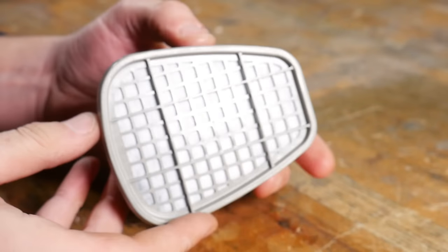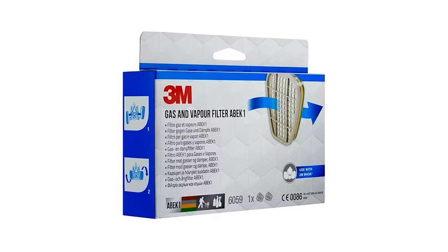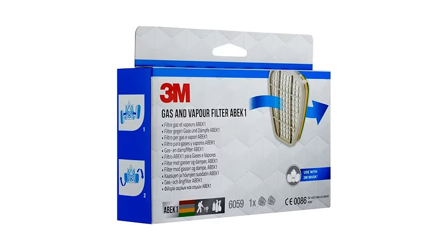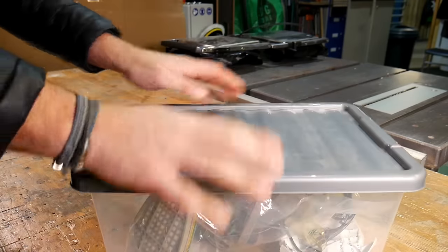The respirator and filters you choose are super important - you can't just use a regular dust mask, you need ones with special filters to capture any potential nasty fumes. The ones we always use and recommend are called ABEC 1 filters which fit onto a standard 3M respirator. These filters will protect you for 40-50 hours before they need replacing. Make sure you get a face mask that fits really well with no leaks, and store yours in airtight containers to ensure the filters last as long as possible.